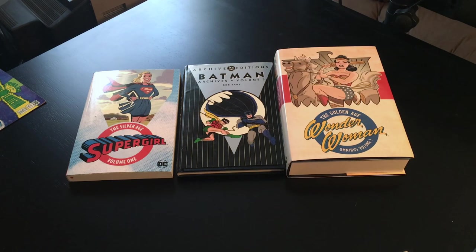Hello. I just wanted to do a quick comparison between three of the cheapest ways to read Golden and Silver Age DC Comics, just in case you didn't have a local comic shop where you can compare these side by side. Most of the videos on YouTube have people showing off their collections, but they only have one type of these books, so you can't really get an idea of the differences. I'm just a guy who wants to read these stories as cheap as possible.